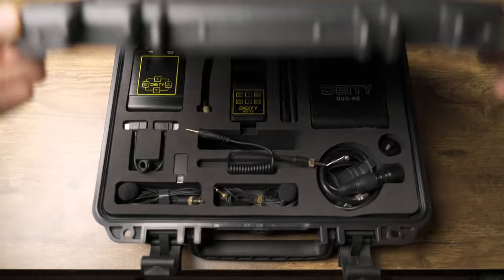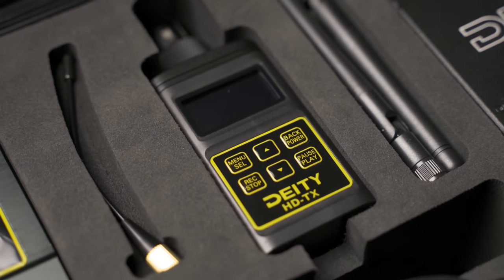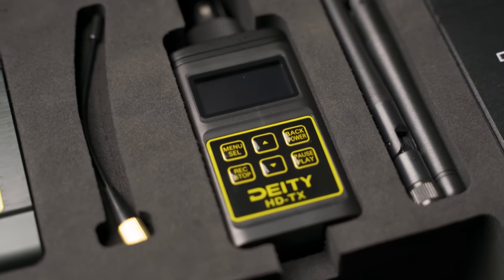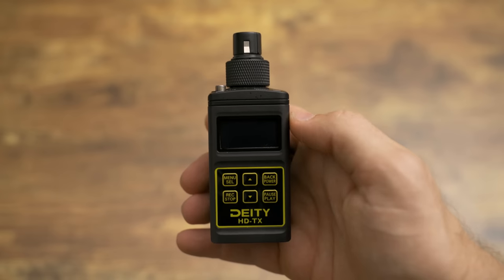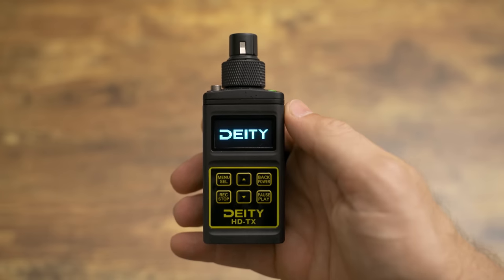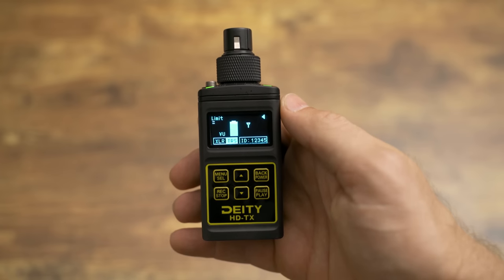I picked up the Deity interview connect kit specifically for the HDTX, and the HDTX is absolutely amazing. It's a wireless transmitter, audio recorder, and PC audio interface all-in-one. It can transmit and record audio at the same time as long as you're using the right firmware. That means you can record directly into the camera using one of their wireless receivers, but you can also record backup audio directly into the transmitter simultaneously. A tip I got from Tommy Calloway is to use a VPN when accessing the Deity firmware page — it will automatically serve you the international firmware files, which you need to record and transmit audio at the same time from both the XLR and eighth-inch ports.